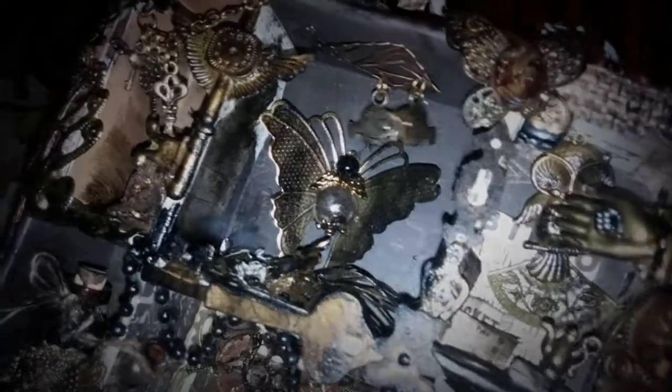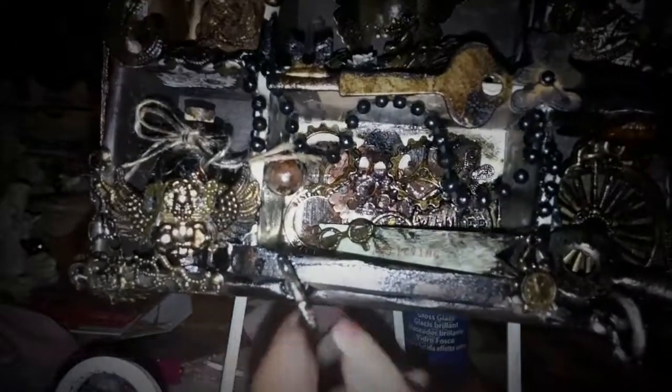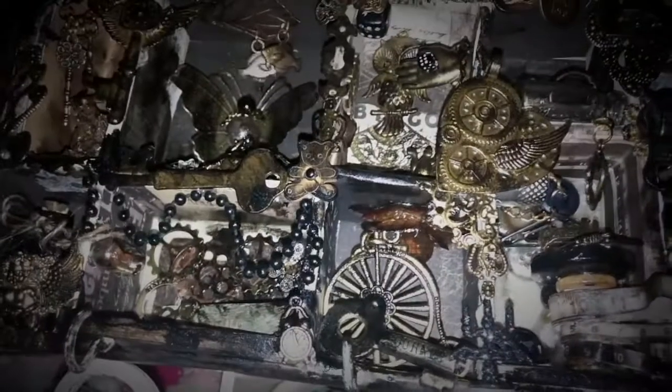I bought this easel at TJ Maxx and it works perfect for cards, but this box is a bit tricky. Also, I put hooks on — just kind of screw them on — so my partner can use this as a chunky charm holder for keys.